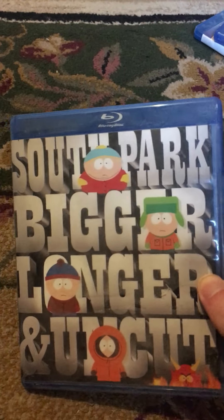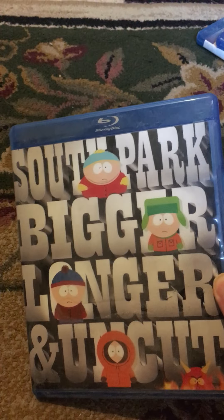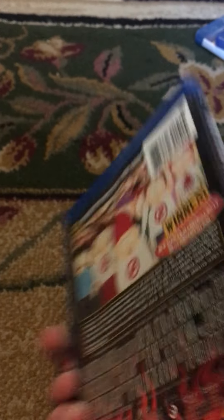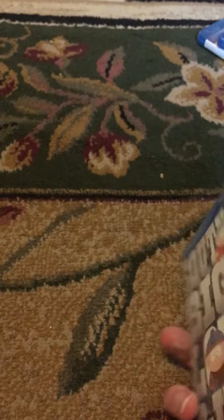And the last one I have is South Park: Bigger, Longer, and Uncut. This is one of my favorites because it's outside of the South Park episodes and it's actually a movie. Here's the front, the spine, and the back. And there's the DVD.